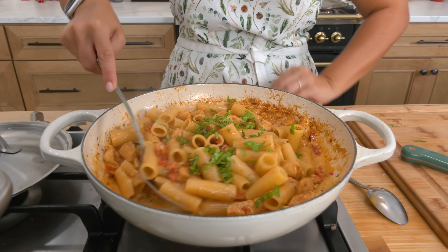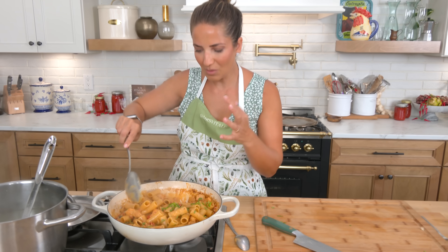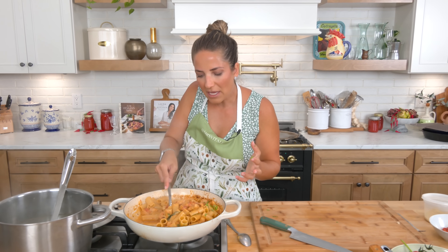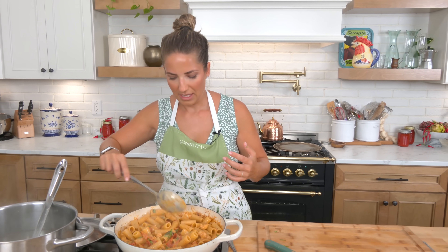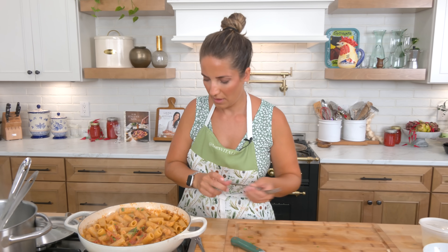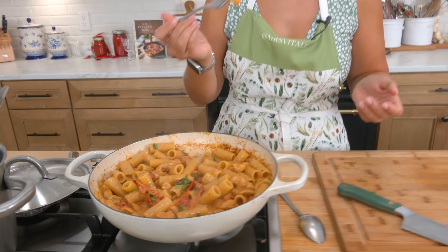Adding some more basil. I'll turn it off — look at this. As it sits it will thicken, but this is what I like: this texture of that slurpy cream sauce, Alfredo-ish. Think that kind of luxe. It's making my mouth water and if I don't have a bite of this right now, I don't know if I can handle it. Let's give it a whirl. A little piece of pasta and a piece of chicken makes everybody happy.